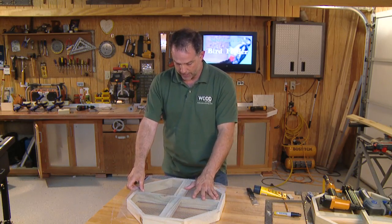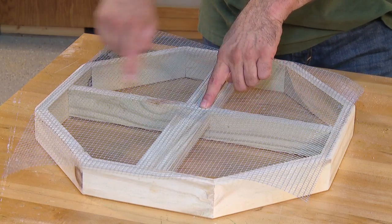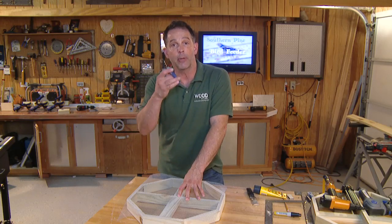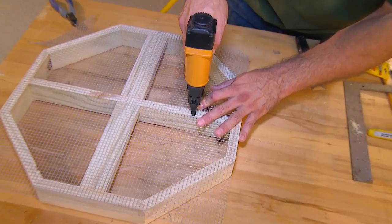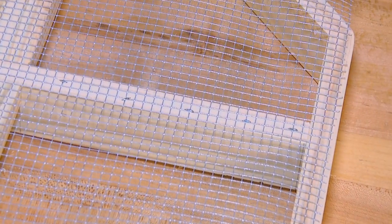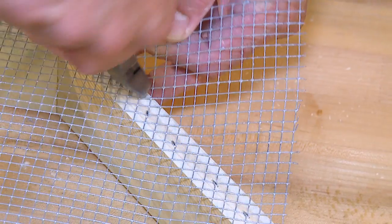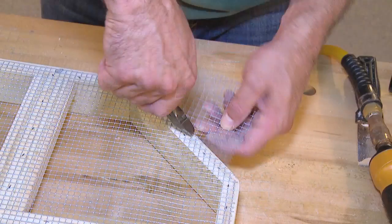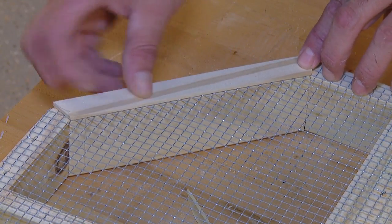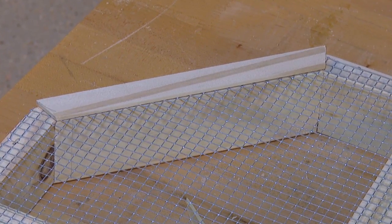With the bird feeder upside down, I've cut a piece of hardware cloth just a little larger than the bottom. I'm going to use a stapler to start stapling in the middle, working my way out to each edge, and then we'll use a pair of diagonal cutters to cut away the excess. You can use a manual stapler to get this done as well. Fasten the hardware cloth every couple of inches for a snug fit. Use the diagonal cutters to cut away the excess around the perimeter. If you'd like, you can add some trim to the bottom to cover any exposed ends of the wire mesh — just miter each end to 22 and a half degrees and use glue and finish nails or tacks.